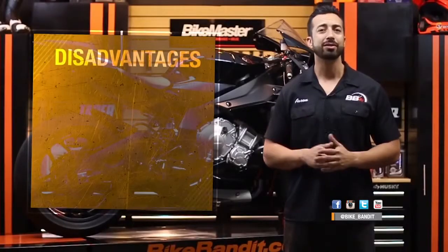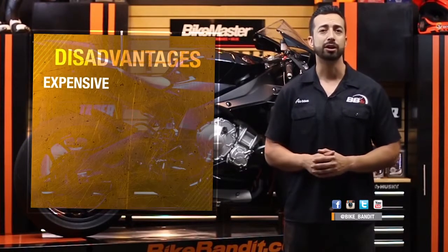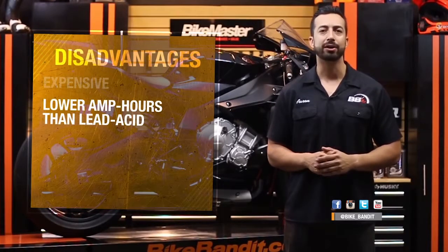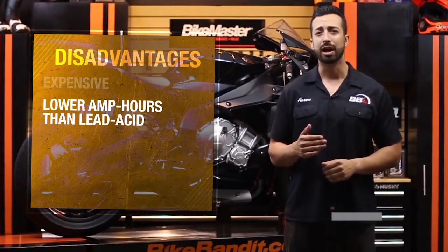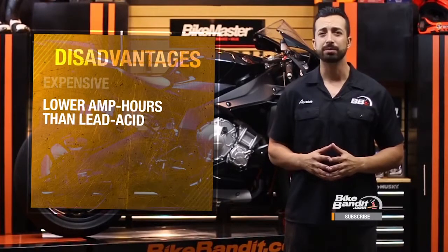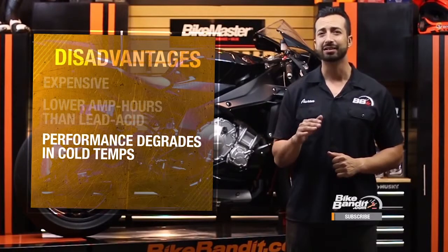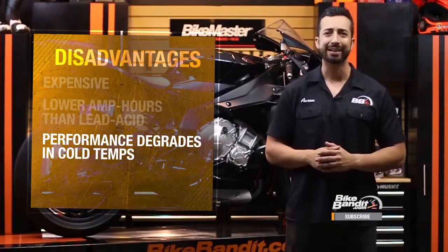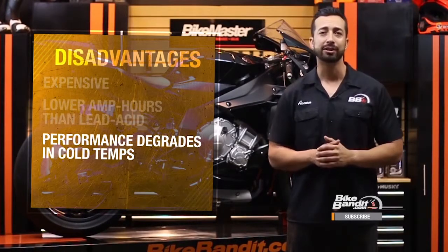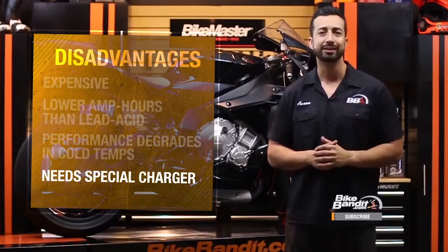The downsides? All this technology comes at a price. Lithium batteries range from about $100 for a Bike Master all the way up to over $200 for a premium brand like a Shor-Eye or a Ballistic. They also have lower amp hours than lead acid batteries, so if you have a bike with a lot of parasitic draw — bikes with a lot of electronics are usually the worst offenders — they will drain a little bit faster. The biggest issue for many lithium users is cold starting performance. At under 40 degrees or so, lithium batteries tend to get sluggish and have to be warmed up manually, usually by running the headlights for a few minutes. Also, although it's possible to charge a lithium with a lead-acid battery charger, it's tricky, and you really should buy a battery-specific charger, which is an additional expense.